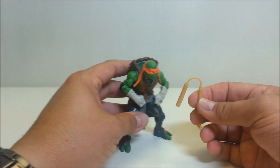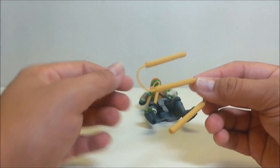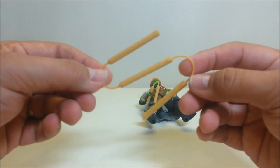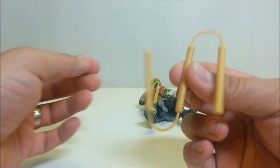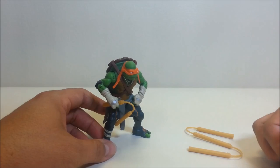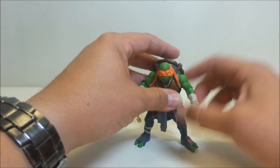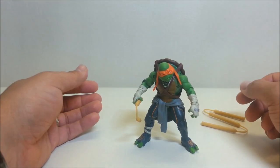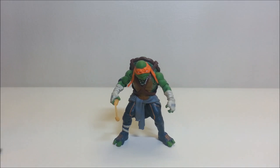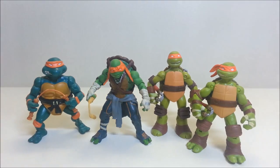Mikey only comes with one pair of nunchucks rather than his usual two. Instead he also comes with this other weapon — the proper name for which I honestly don't know. Mikey's okay — not my favorite design with the pants and shoes, but he stands well, poses well, and looks good with the other figures.